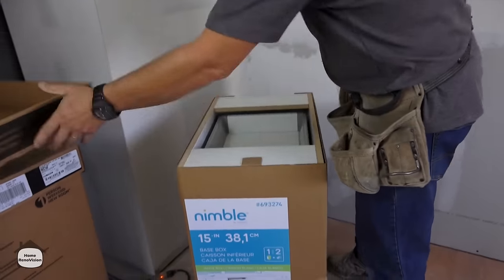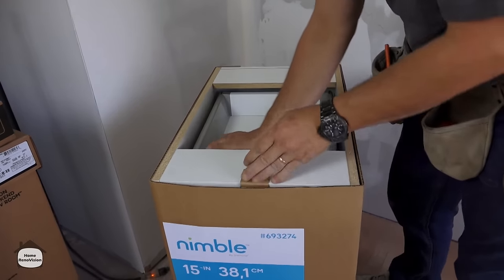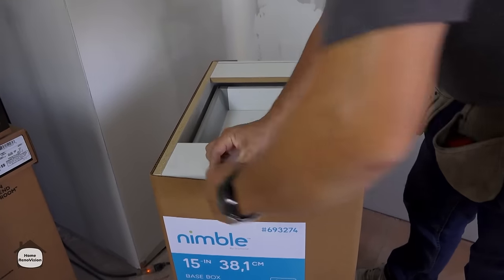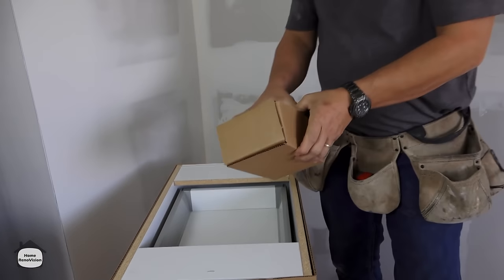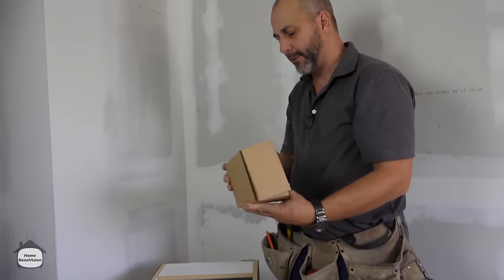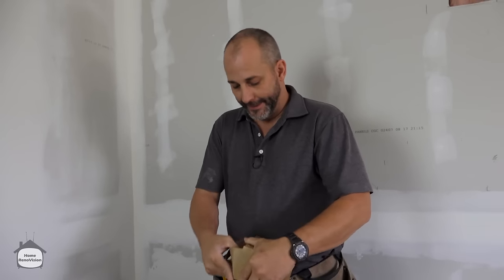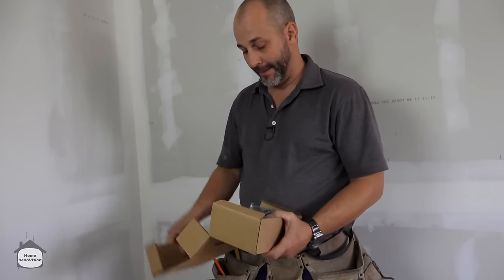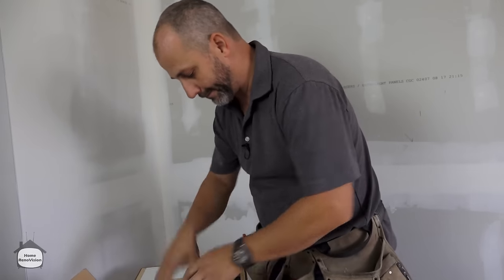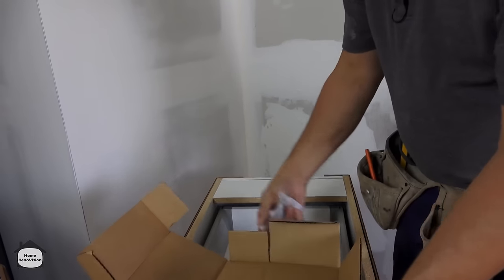These particular cabinets have some limitations as far as design features, so you don't always get exactly what you want. But if you're doing rental property, a quick flip, or just want a simple galley kitchen, sometimes you can sacrifice a little bit in design features and save yourself a lot of money.